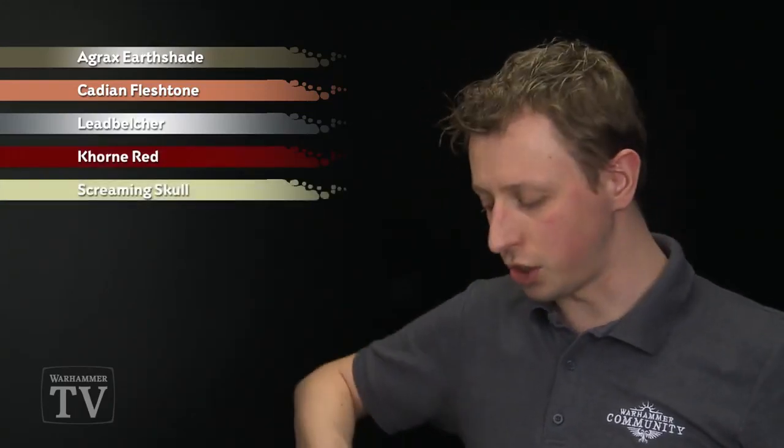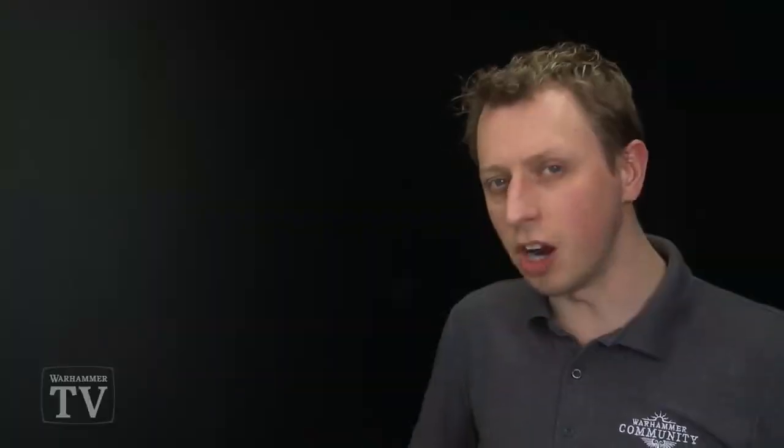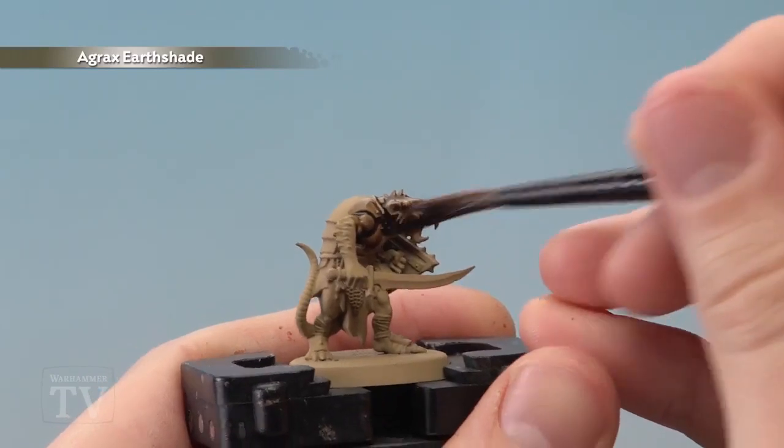Now we're going to be starting out with Agrax Earthshade, which I'm going to be applying using a medium shade brush. We're going to be using Agrax Earthshade a few times actually, but for this first step what we're really looking to do is to darken down the entire miniature and shift it towards more of a darker brown kind of area. So get a good amount of this on your palette and really load up your brush, and all you need to do is apply this all over the model making sure you get it into all the recessed detail as you go.